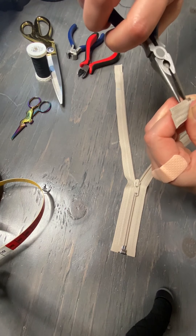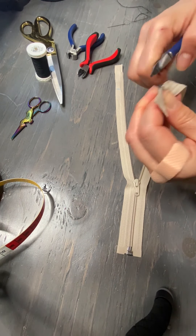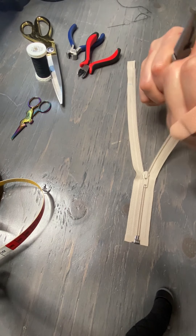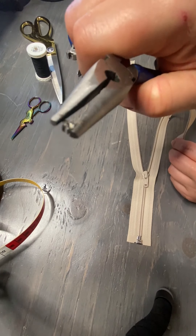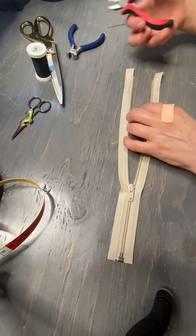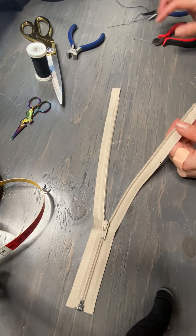It's got those prongs there — we pull those out and then very gently pry this off. So we've got that one as well. Next, we're going to take all of these coils off.